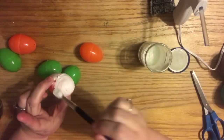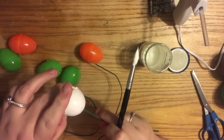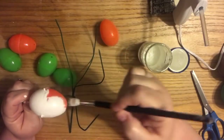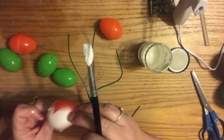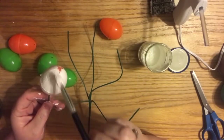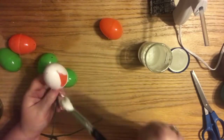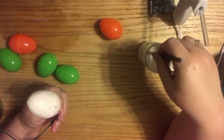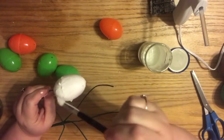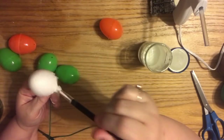Each one of these eggs from the Dollar Tree has a hole in at least one end, but most of them have a hole in the top and the bottom. That makes it easy for the eggs to rest on this. I just splayed the arms of the stems out so that the eggs wouldn't touch but would be balanced. I rested it in a jar of beads, but you could stick it in some styrofoam block. Basically any way to keep it standing up straight so it doesn't get messy.